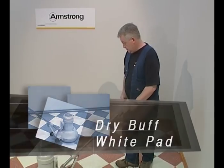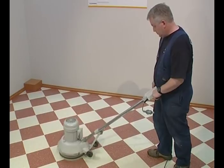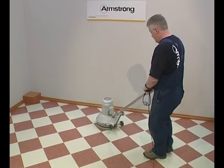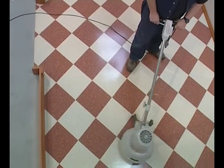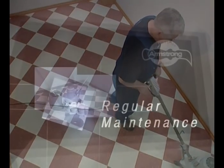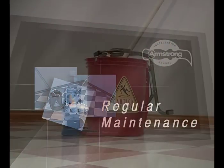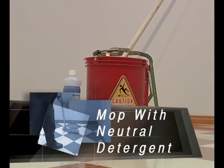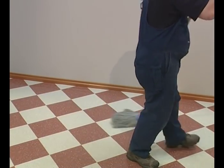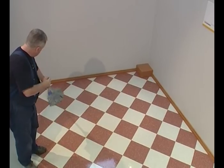Once the polish is dry, buff the floor using a white pad. Regular maintenance should be carried out by mopping with a neutral detergent and occasional dry buffing with a white pad. If the floor becomes badly soiled, a wet scrub can be carried out using neutral detergent and a red pad.